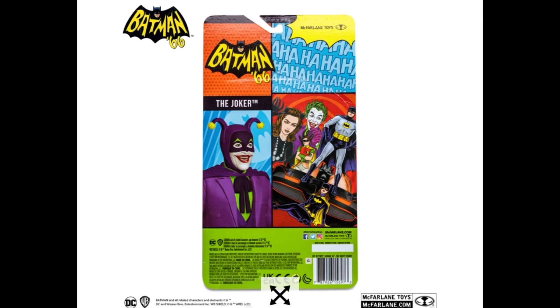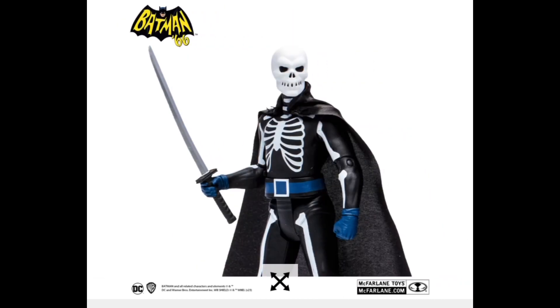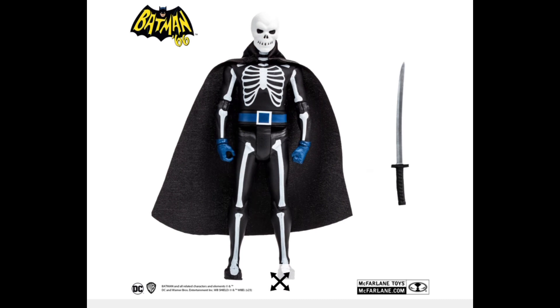They all come with a little 'Bang,' 'Pow,' 'Whack' — all that. So then we got Lord Death Man with his katana. I thought he would have come with a sickle, but I don't know — I don't really know a lot about these guys.